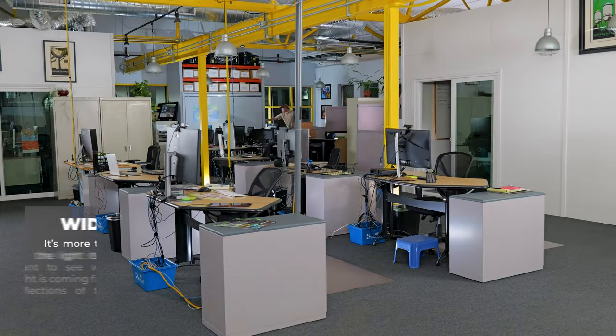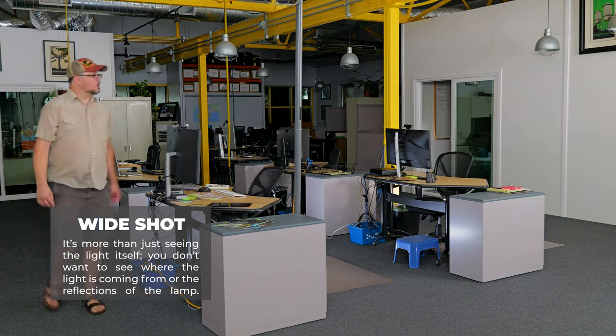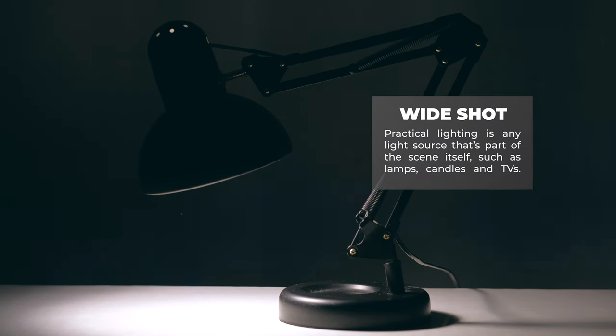The number one rule to lighting a wide shot is to always make sure all of the lighting is out of the frame. It's more than just hiding the light itself — you don't want to see where the light is coming from or reflections of the lamp. You don't want to ruin the illusion of your scene by revealing your lighting setup. One way to avoid this is to use practical lighting — any light source that is part of the scene itself, such as lamps, candles, and TVs. These can add depth to your scene by creating realistic or stylized lighting effects.